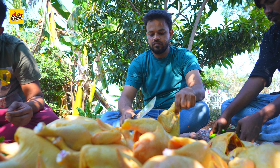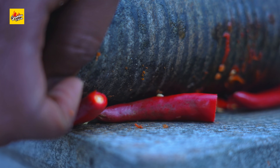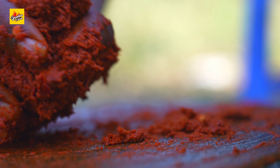We need to break down and cut the chicken.